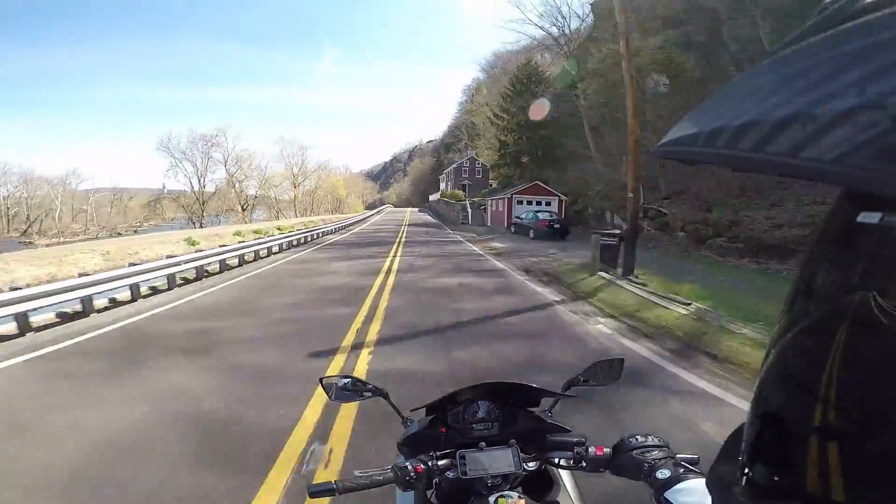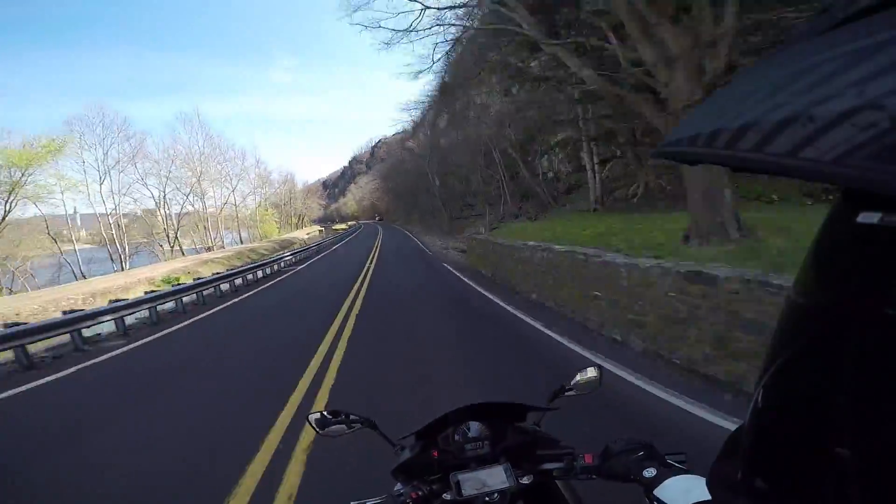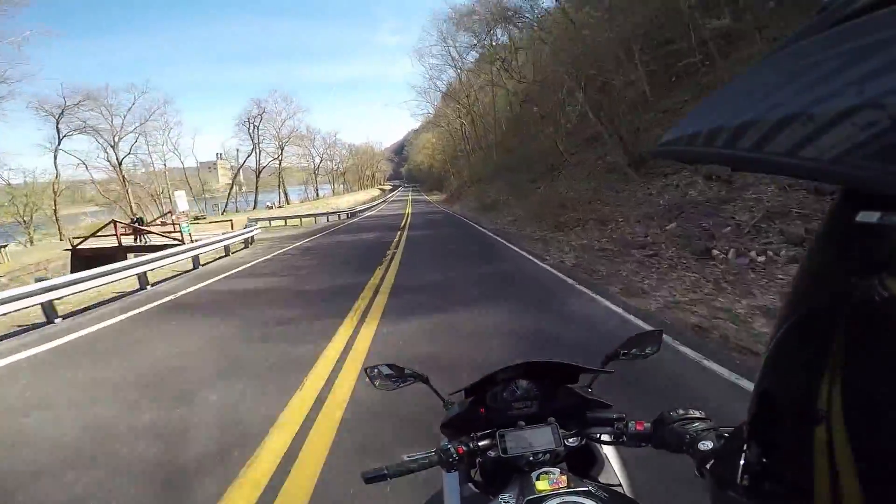Rain protection and all that isn't going to be the best, but I don't ride in the rain. I've been caught in the rain before, but I don't go out of my way to ride in the rain. They are great.